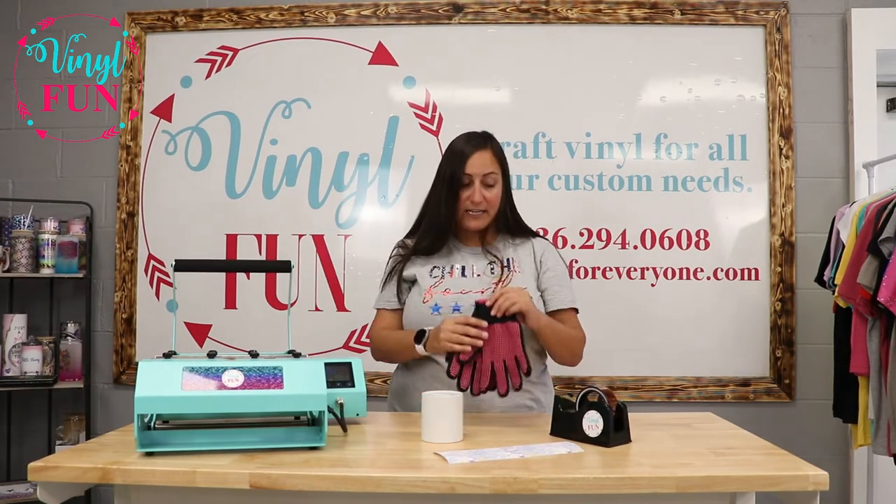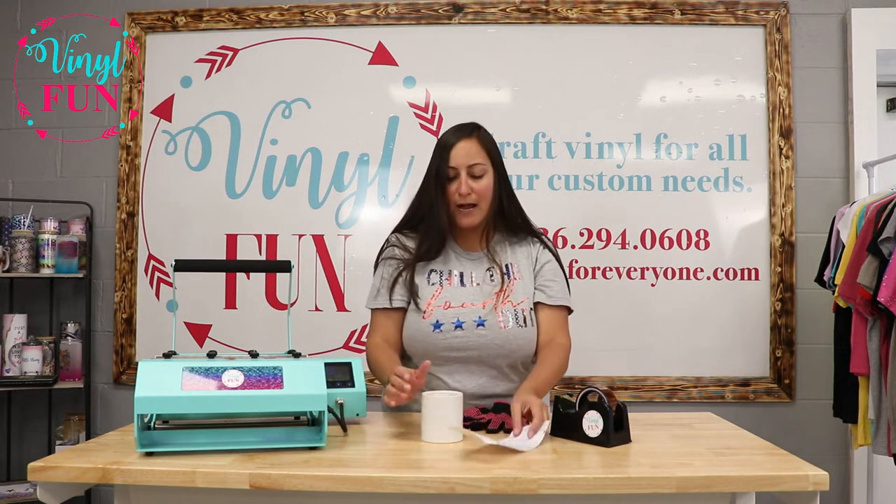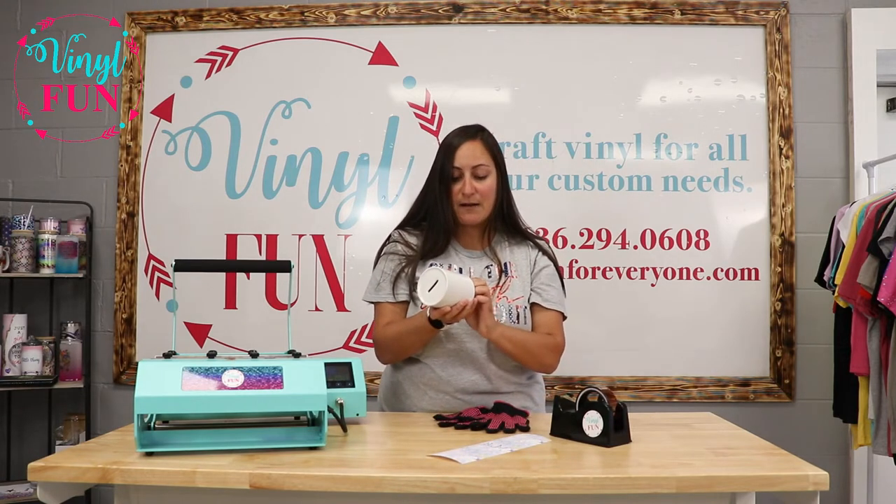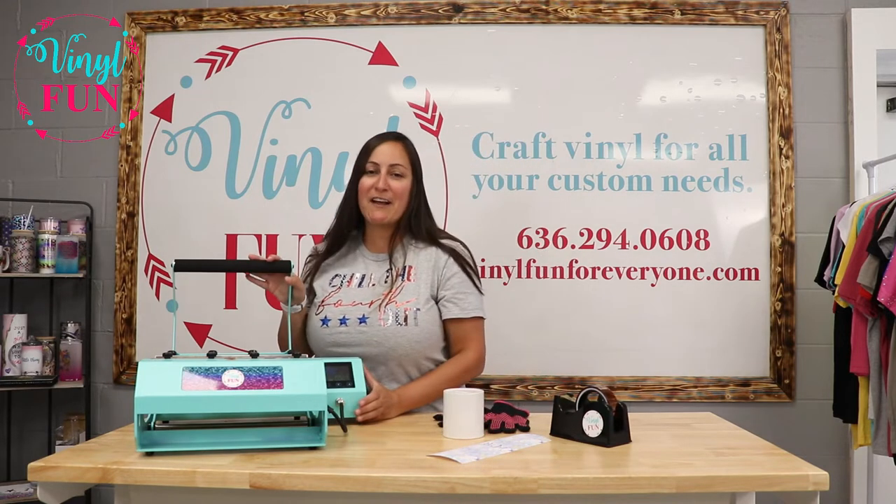You're going to need your heat gloves, your heat tape, your sublimation wrap, your substrate — today we have the ceramic money bank — and then also your tumbler press.